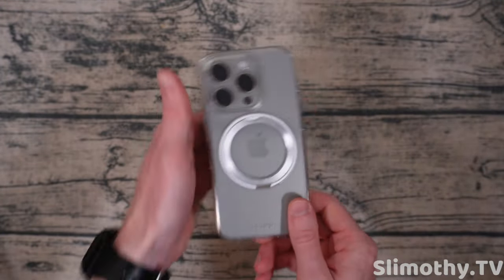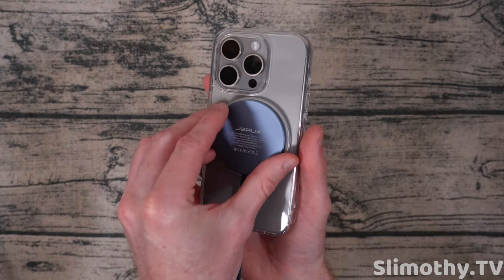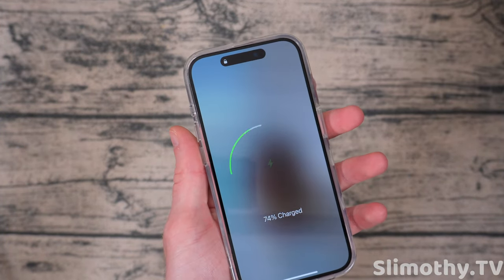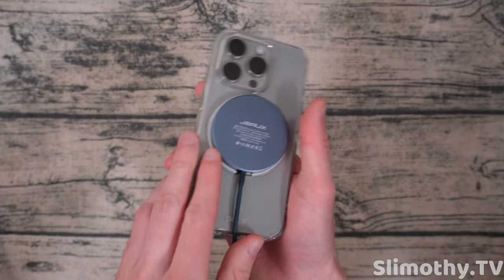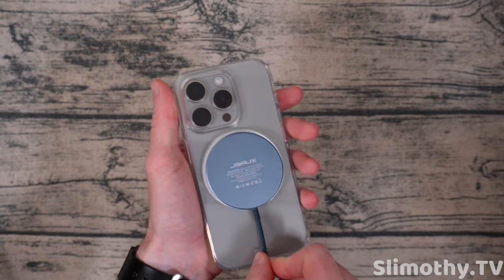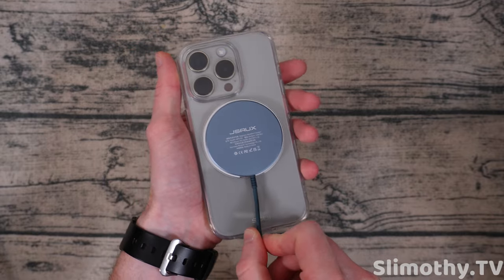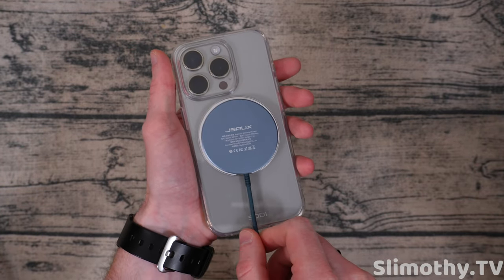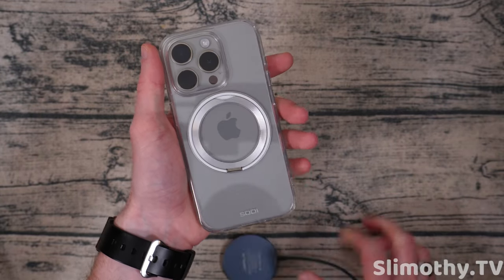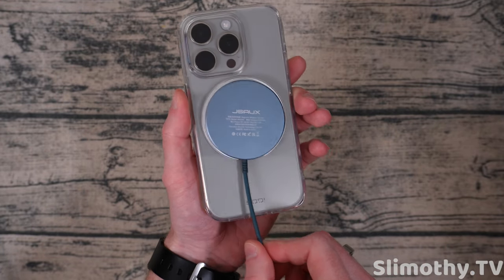Feels sturdy and stable, but we have to try MagSafe because if MagSafe doesn't work, this case is not worth it. So let's go ahead and stick it on the back — and there it goes. MagSafe is working just fine and it is charging up, which is perfect. So it is MagSafe enabled. Let's see how strong the magnet is. Not super strong actually. I'd say 5.5 out of 10, maybe a six — let's go with six out of 10. So it's one of the looser MagSafes that we've used, but you shouldn't have an issue. Like if you're mounting this in your car or using MagSafe, I think it'll be just fine.